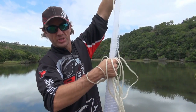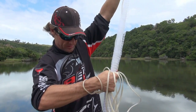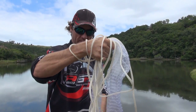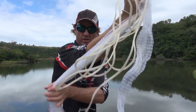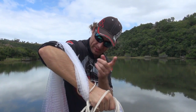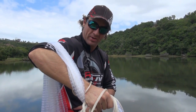I take the net just above halfway, maybe a third down the net, so that I can break the length of the net. I break it again in half or a third and put it over my shoulder. What I've done is I've created a lift of the sinkers so they're around my waist area.